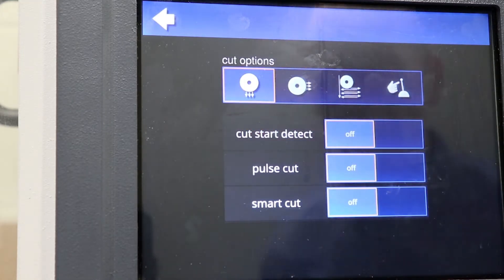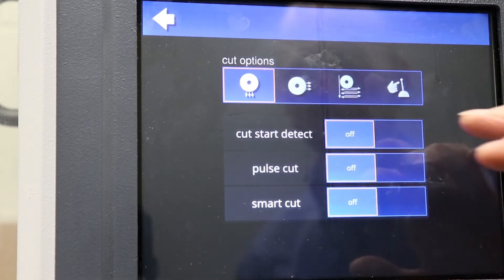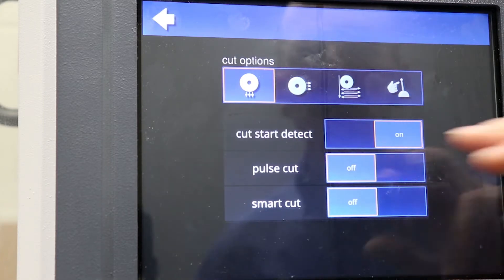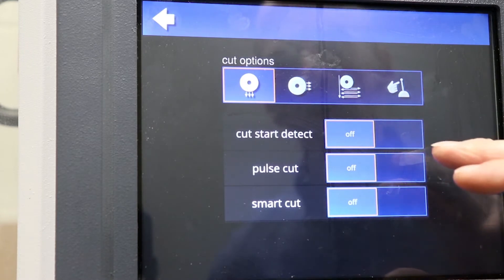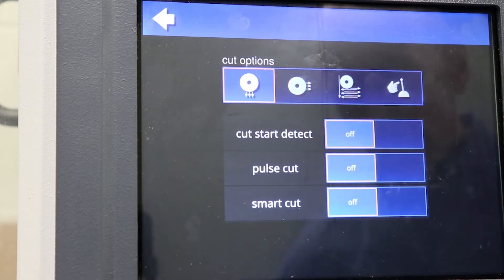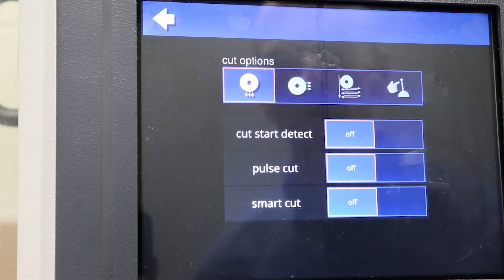Below the cut options you'll see some of the other features built into this saw. Cut Start Detect allows the user to advance the blade at a higher rate of speed than the set feed rate prior to the cut. This avoids the delay in waiting for the blade to advance to the sample to begin your cut, speeding up your cutting time quite a bit. Cut Start Detect allows the blade to advance right up to the cut, begin cutting at the feed rate, and then return to its original position.